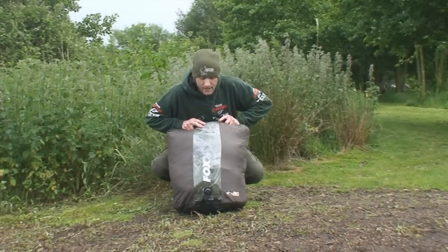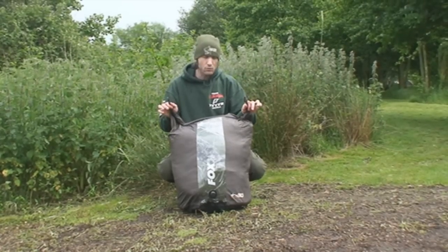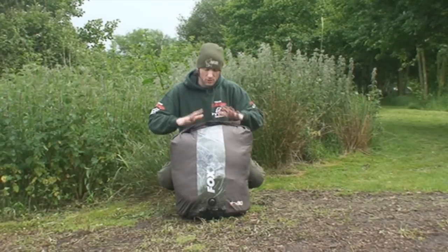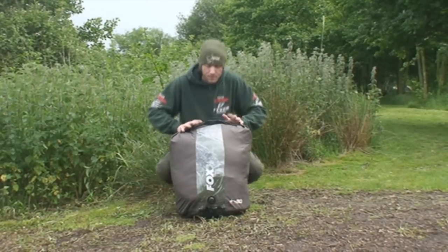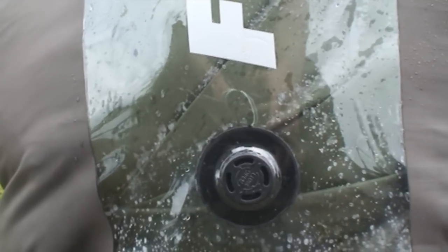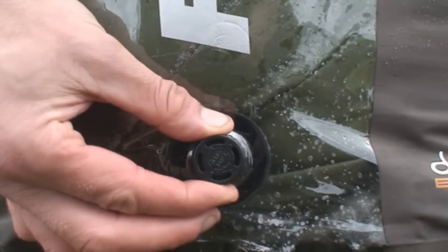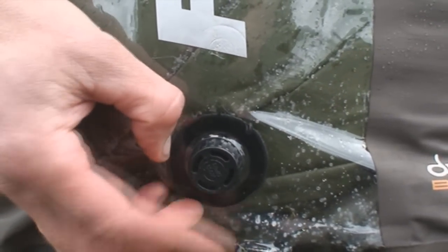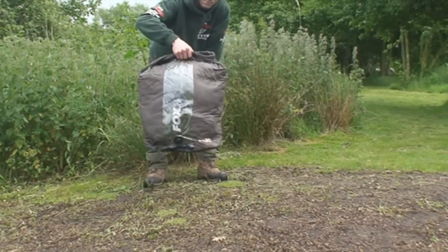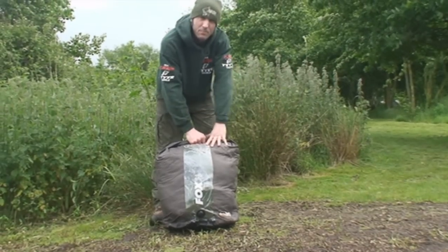Okay, we've put the Ventec inside the dry bag now. All we've done is rolled the top down, got the two toggles, and we're literally just going to click them together — like so. That's the top of the bag sealed now. Basically all you do is compress the bag, get the air out of it. Once all the air's come out, you just turn the tap which locks it, and that's your bag ready to go. As you can see, it's vacuum sealed the bag — taken all the air out and compressed the bag size down.